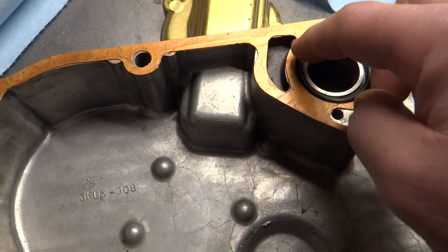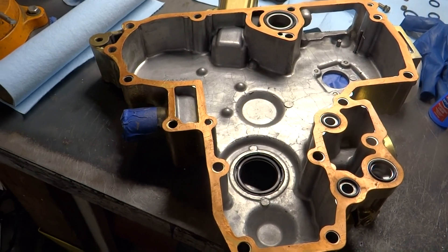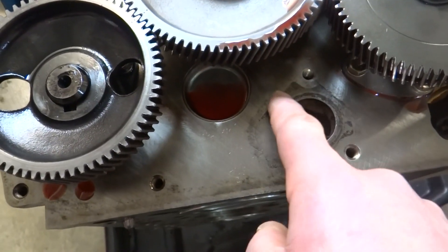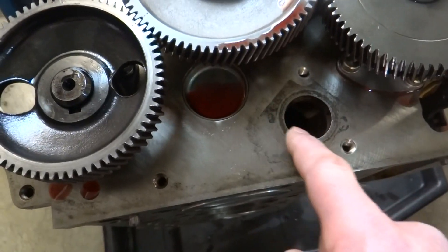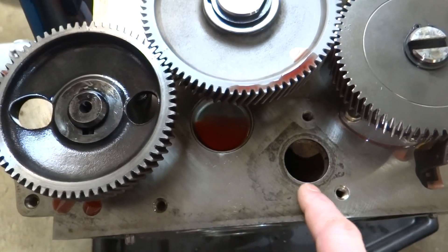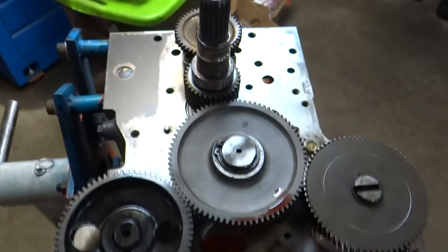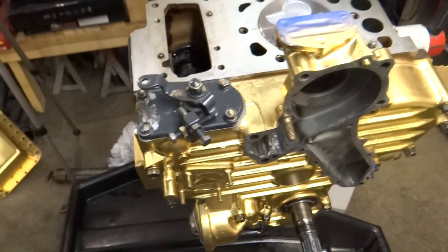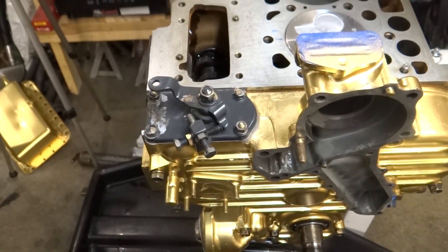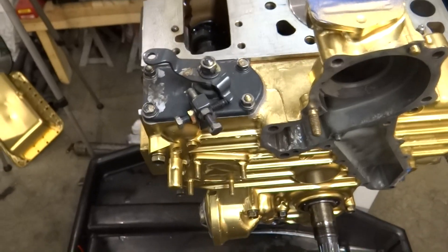That larger o-ring at the top seals into an area that's mildly corroded, so I'm going to put a very thin film of gray silicone on there to help prevent leaking - because if that leaks, it'll leak coolant into the crankcase. I did get the timing cover in place; fingers crossed the super-glued o-rings held and the glued gasket worked out.